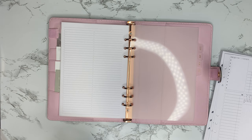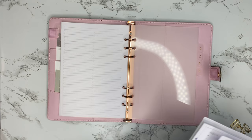The inserts already come pre-hole-punched and pre-cut, though she also gives you the option if you do not want them hole-punched. We're just going to put those in.